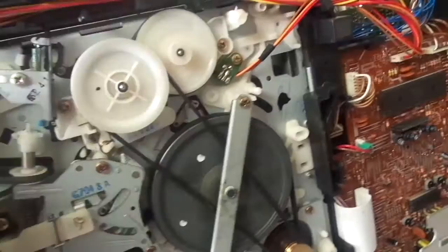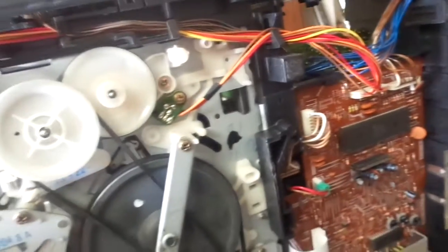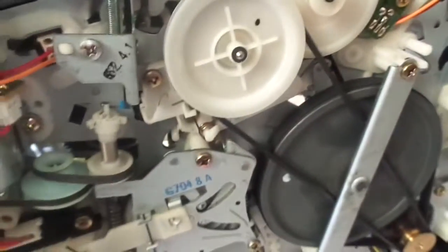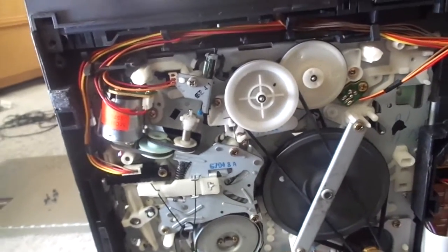I used to have an RCA VCR that I thought I could repair, but every single belt except the counter belt was all goo. It was slightly different — instead of an idler gear like here, it had an idler tire. I couldn't fix it, but thankfully I now have another VCR with an identical mechanism. These mechanisms are kind of interesting — the top is pretty generic but the bottom is the most interesting part. I'm keeping this.